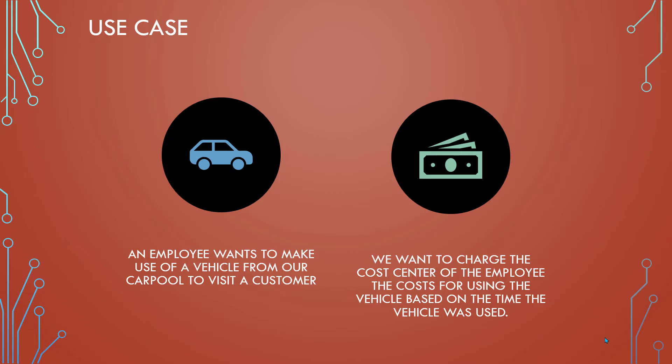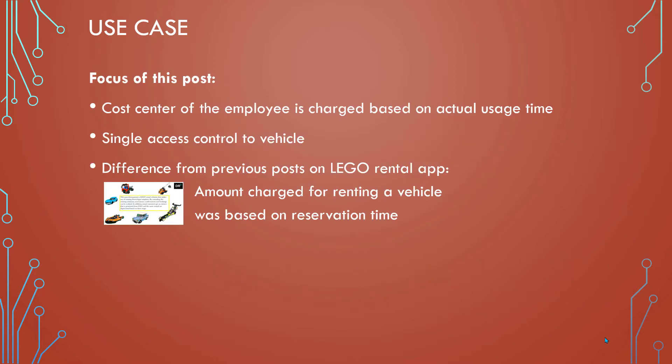Let's start with the use case. In my example I have a company that has a car pool, and an employee wants to use one of the vehicles to travel to a customer. What we want to do is charge the cost center of this employee with the cost for using the vehicle — for example, everything around the administration of the car pool, the depreciation and related costs. The focus of this post is on the charge based on the actual use time.